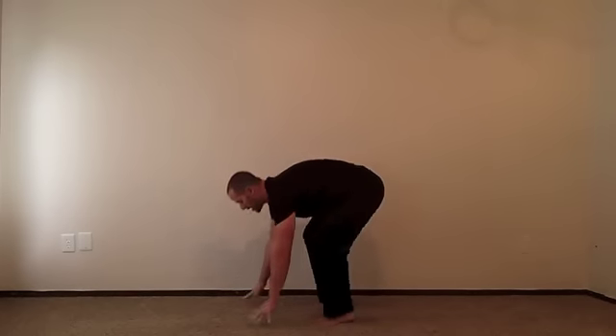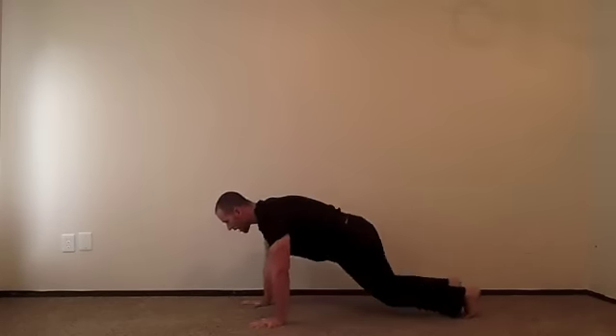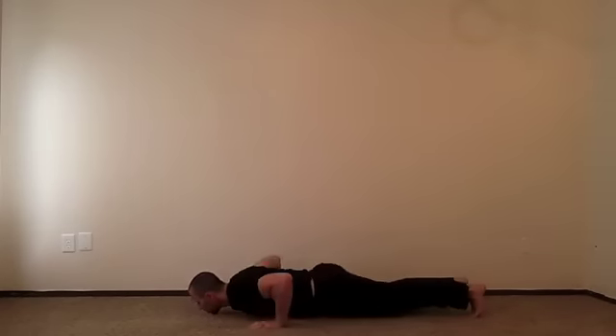Once you can do about 10 or 20 reps of stepping out and back, we can do a squat thrust where you put your hands down, jump out, and back. Then once you can do about 10 or 20 reps of that, you jump out, drop the knees, do the push-up, back to your feet, back up. And finally, once you can do 10 or 20 reps of that, we can do that full burpee with the full push-up.